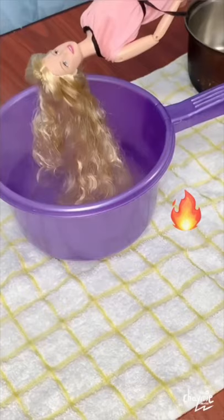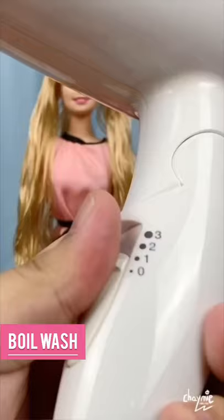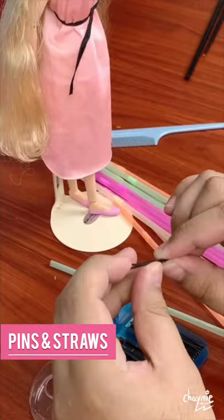Mist and brush. Boil wash in hot water. No heat, blow dry.